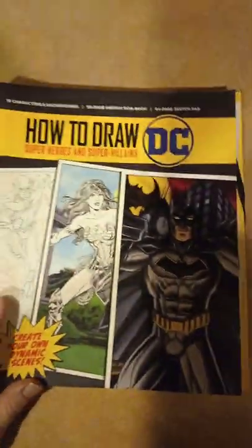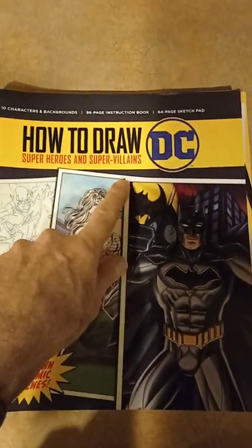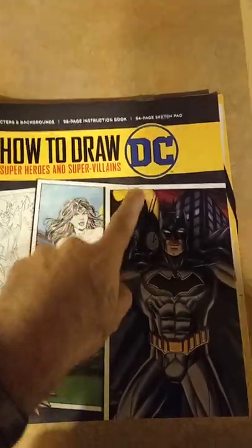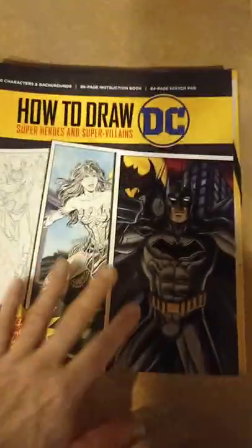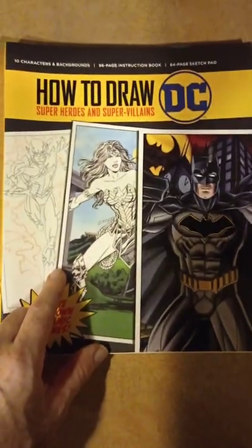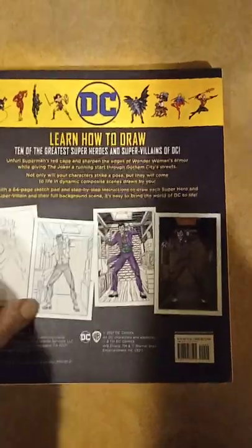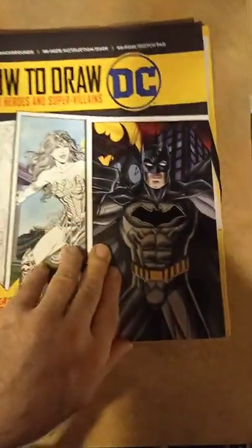Hey guys, I'm back again. I want to show you this book — I did a video before about this book. It's called 'How to Draw Superheroes and Supervillains.' It's mainly for kids, but believe it or not, the artist actually works for DC Comics. I looked it up already — it says back here someplace. It's a very good book, and it's got a lot of cool stuff.